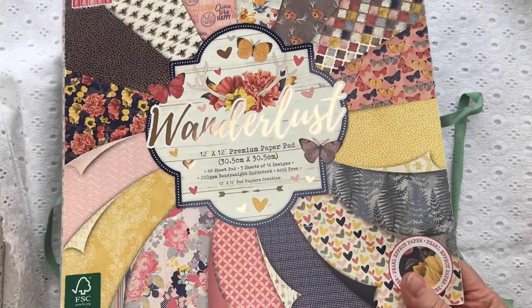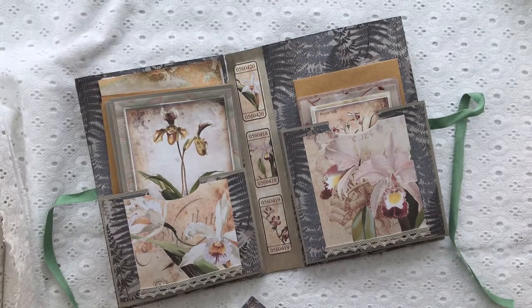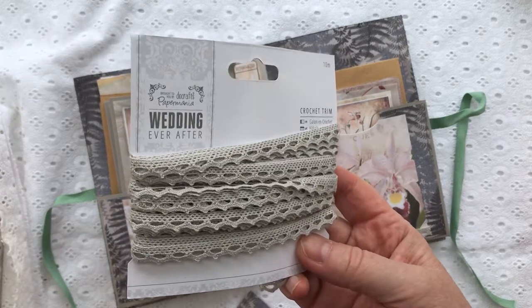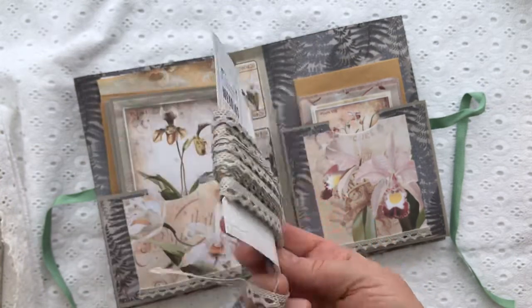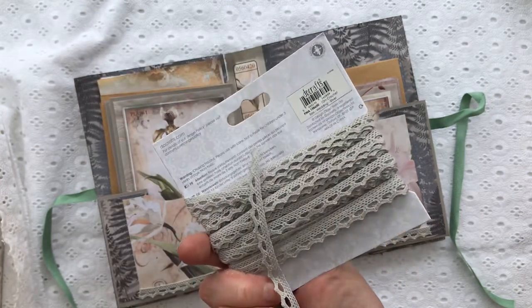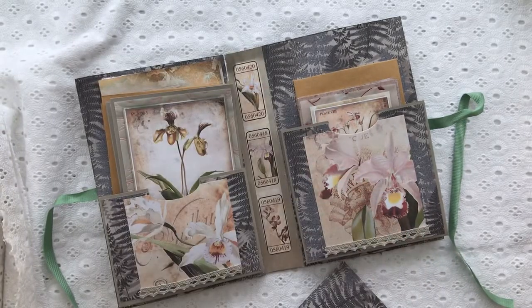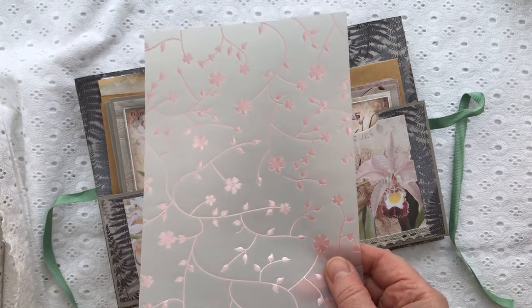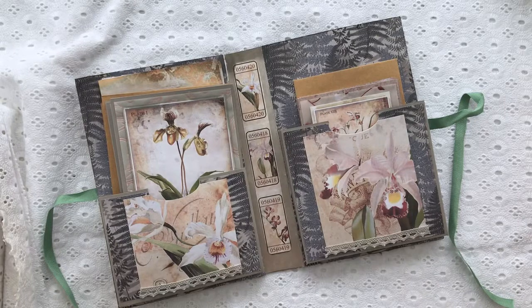That card comes from the Wanderlust paper pad from First Edition — a beautiful paper pad if you can get your hands on it; it's been around for a while. The lace I've used to decorate around the edges is Paper Mania Wedding, from one of their wedding kits — there's lots of lace in that particular design. I've also used a bit of vellum that I've had in my stash for at least 12 years, possibly longer, just trying to use it up.